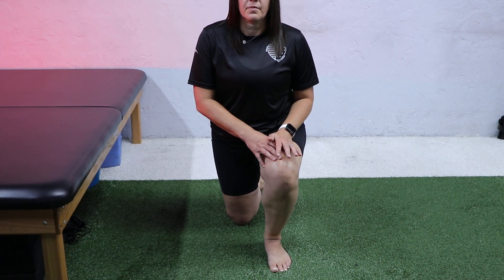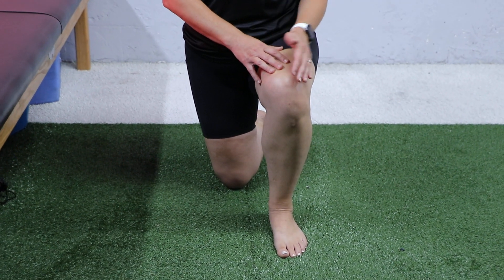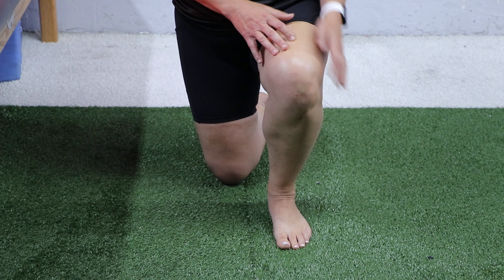You're going to repeat this. If you don't feel a stretch, you can bring your foot closer to you. The key is to keep the foot on the floor.